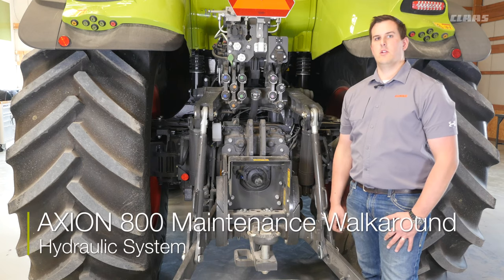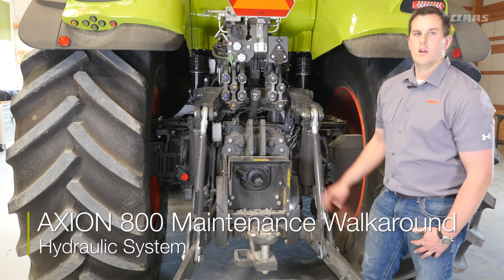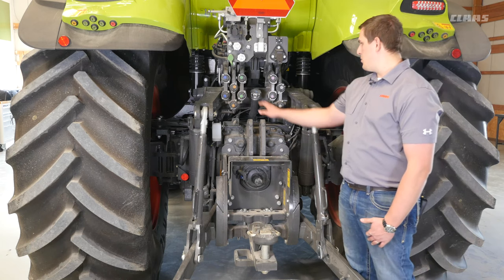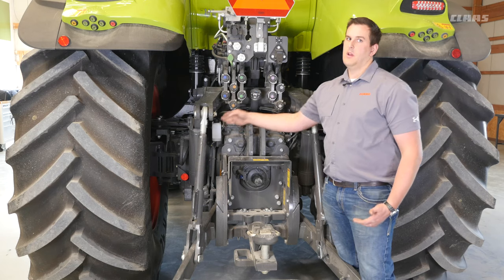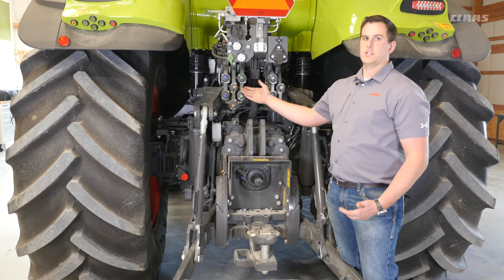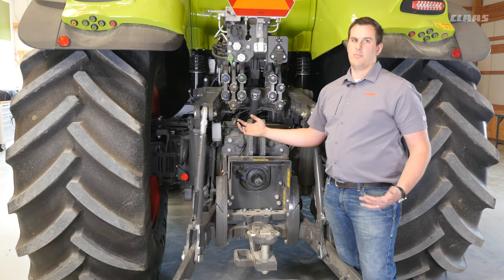Next, I want to take a look at the hydraulic system on the Axion 800 series tractor. There are three main points back here that we'll want to look at. First, we have the fill cap for the hydraulics. Second, we have our overflow system. When you unhook a hose from your remote, that excess fluid will flow down the hoses into this container, which you can then periodically empty.